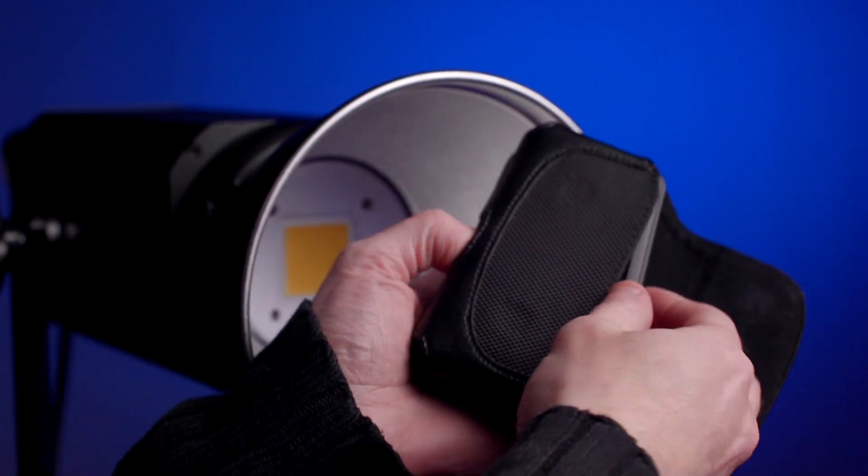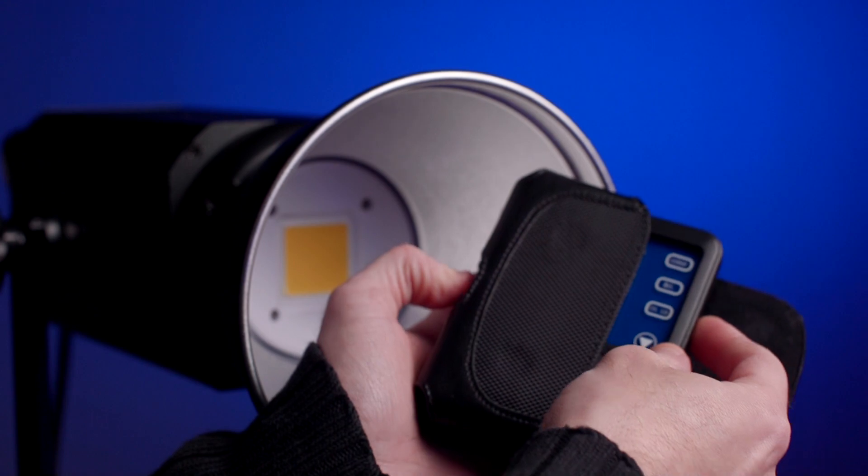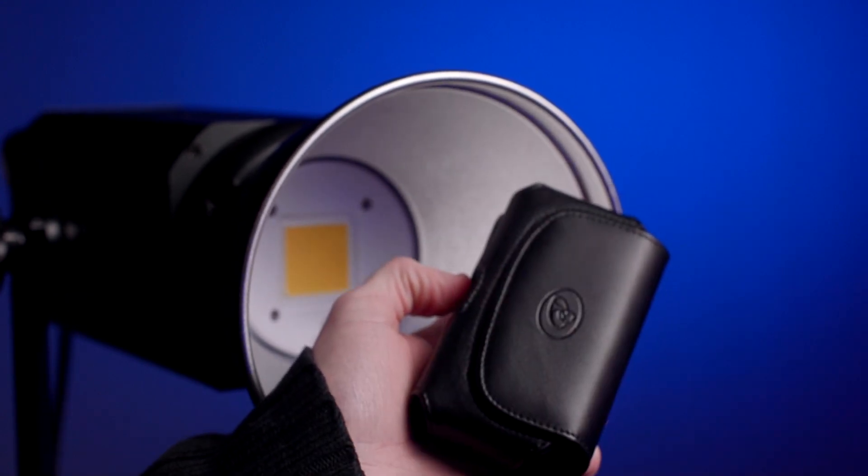For the remote control, I got a regular small cell phone case holder with leather. I slide the remote in — it's exactly the size — and close it so it doesn't scratch, get bumped, or stepped on. It's a pretty clever way to house the little remote.